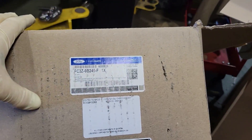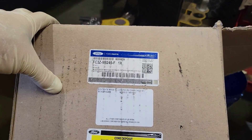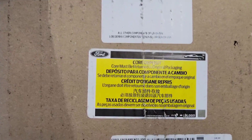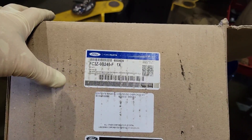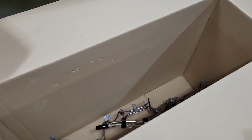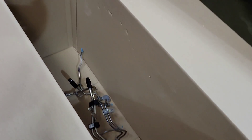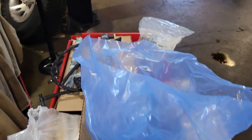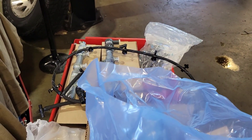Here's something that every shop makes a mistake on: when you first get this kit, the injectors come in a box and the high pressure pump comes in a box, and they don't tell you that you actually need this big giant box for the core return. Every shop I've known has lost their first core because they didn't keep it. Keep this box, put all your parts in there, and now let's get started tearing this truck apart.